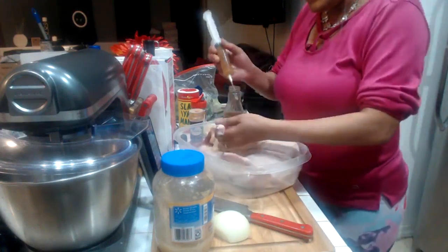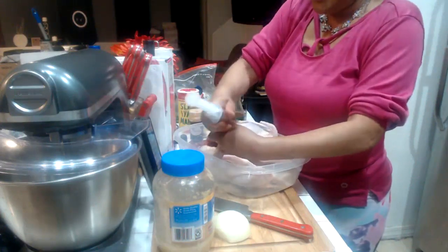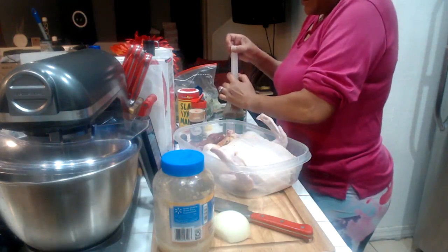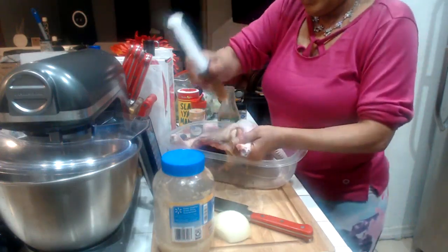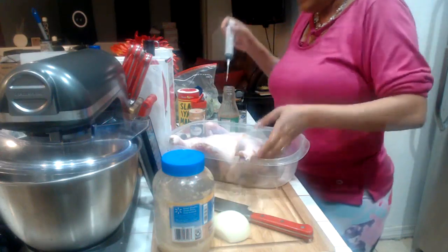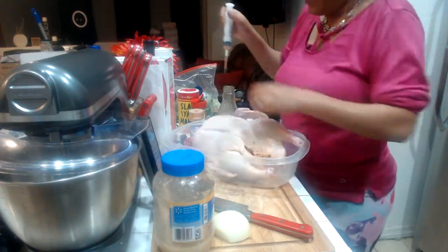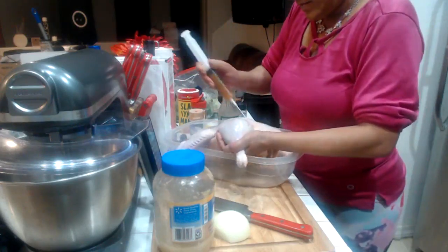Next I want to do my legs and thighs. I'm holding it by the ankle and inserting the needle towards me, getting out of the bone, and then just inject. That's the leg — and now we want to do the thigh. We're going to do the other leg and the other thigh as well.